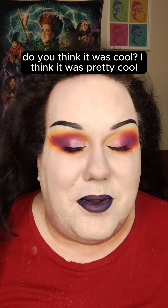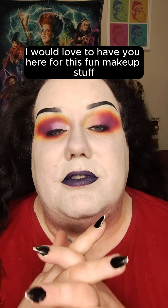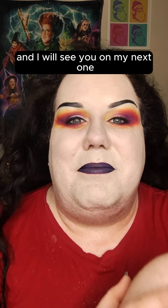Let me know what you think of this look — do you think it was cool? I think it was pretty cool. I really did enjoy putting together this palette. Make sure to subscribe if you want to see more content like this. I would love to have you here for all this fun makeup stuff, and I will see you in my next one. Okay, bye!